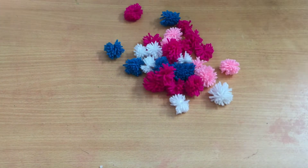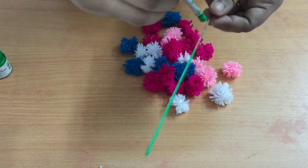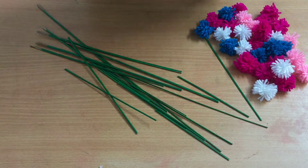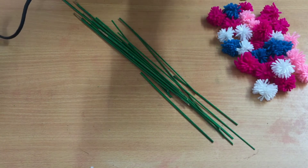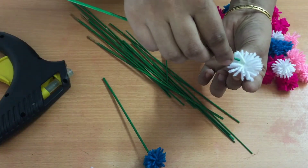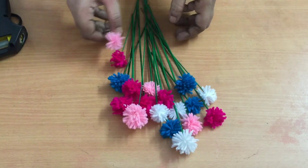Now we are ready for the pom-pom. This is how we are going to put a stem on this — I am going to put a paper tube here. Now we are ready to put it on the stick, then we put the pom-pom flowers on the stick.